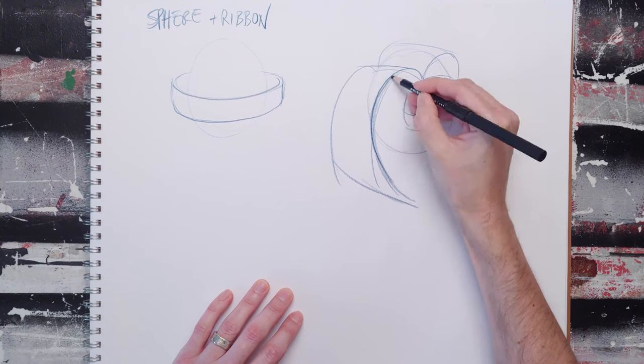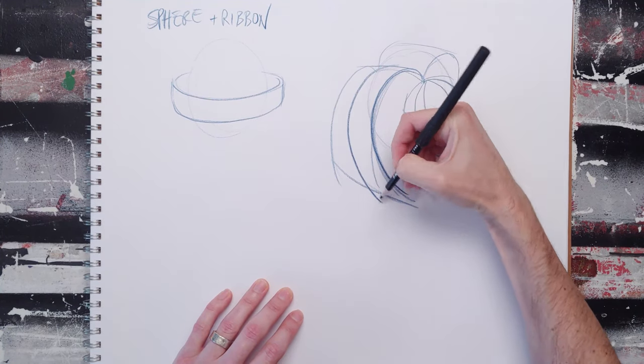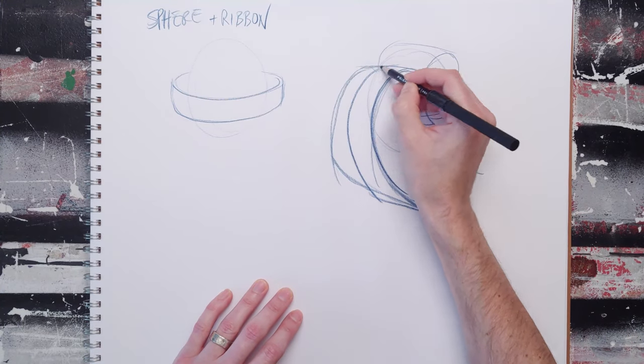This all just comes from practicing ribbons, practicing the proportions, and applying them. You can then break them up and do interesting things with these ribbons.